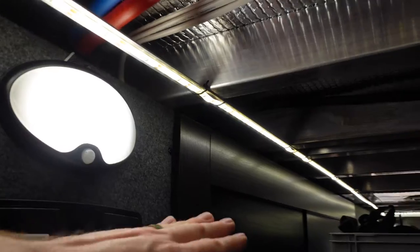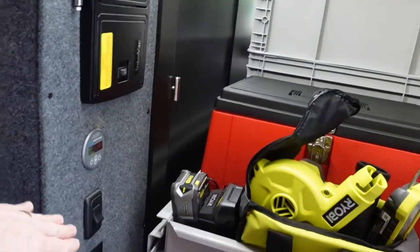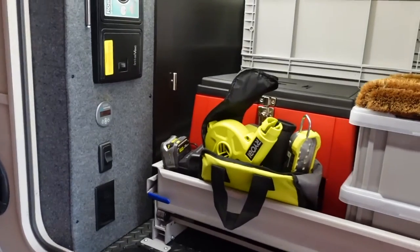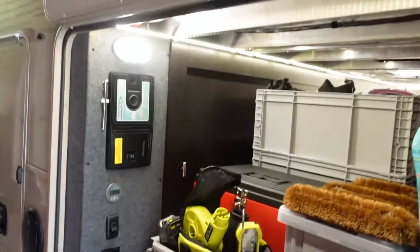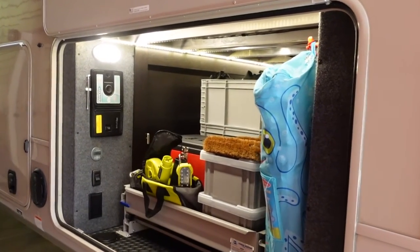If you're interested in adding an LED strip light and a switch to your storage compartment like this one, I'll include affiliate links to these specific products in the description below. I appreciate you all using those to support the channel.